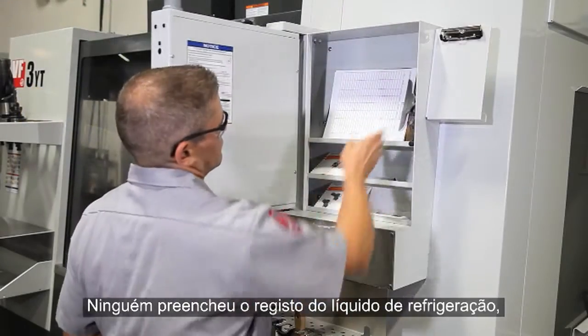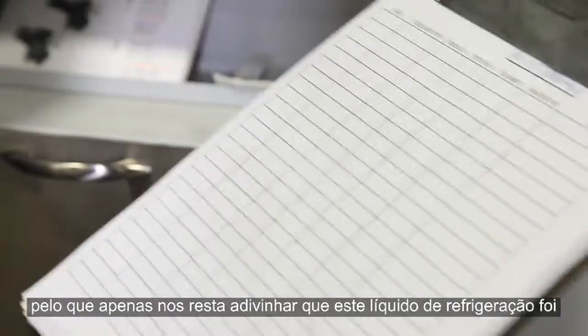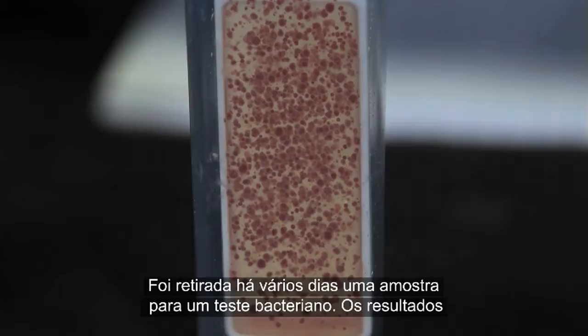No one filled out the coolant log, so we can only guess that this coolant has been topped up using hard tap water. Several days ago a bacteria test sample was taken — the test results show a high bacteria level in the coolant.